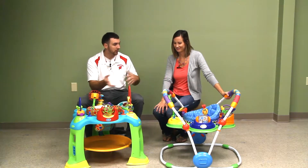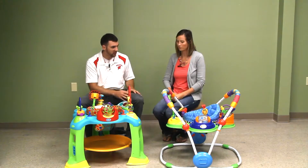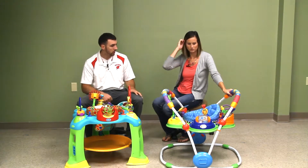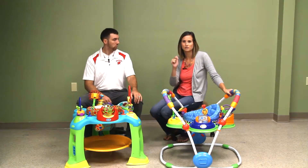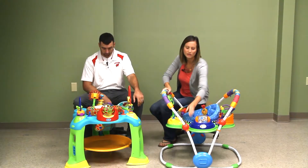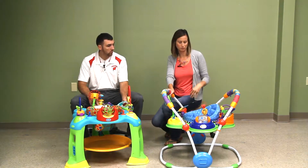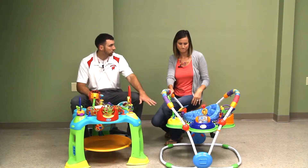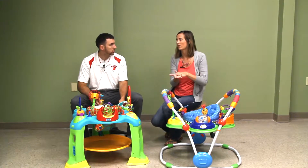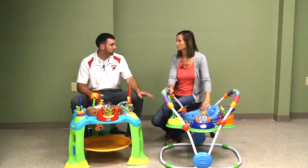Let's get into the features of both, but mostly focusing on the Baby Einstein. This one has four adjustable heights, pretty easy to change with a knob that goes up or down to adjust for a growing baby. This is the lowest height right now — you really want their feet to be flat, not on their tiptoes. Our five-month-old barely touches the ground.